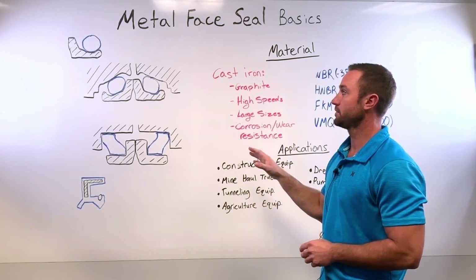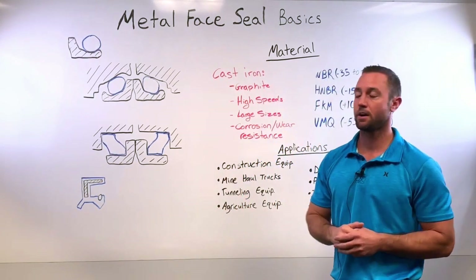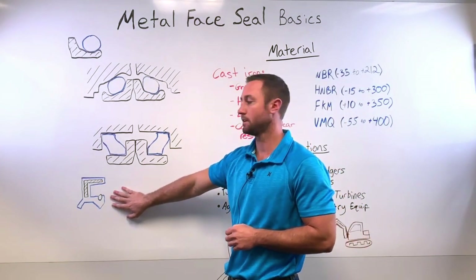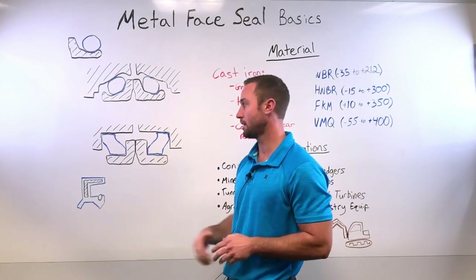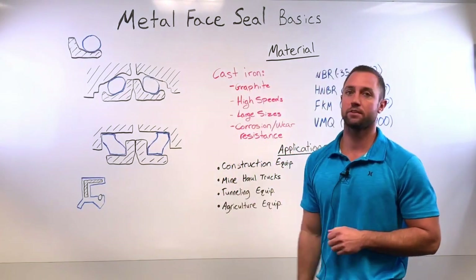These types of seals are very heavy duty. They're used in extreme service environments where you would not be able to use the traditional elastomer lip style seal — they just wouldn't survive. The contaminants are too harsh and would chew that style of seal up.